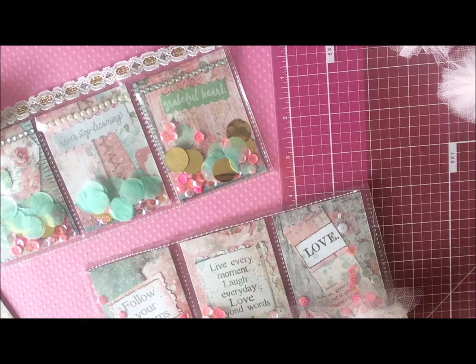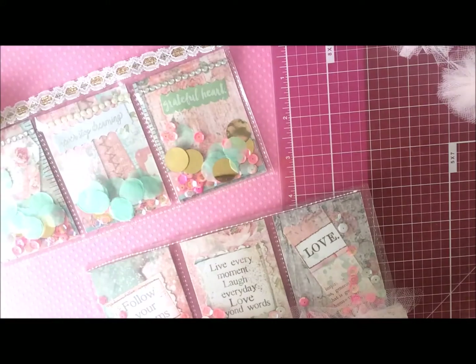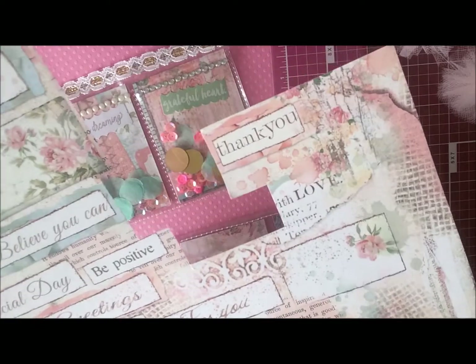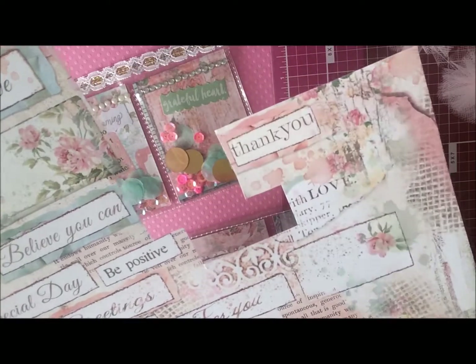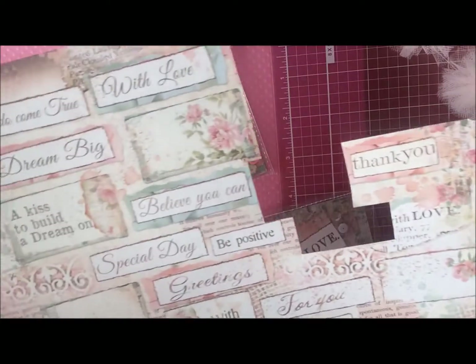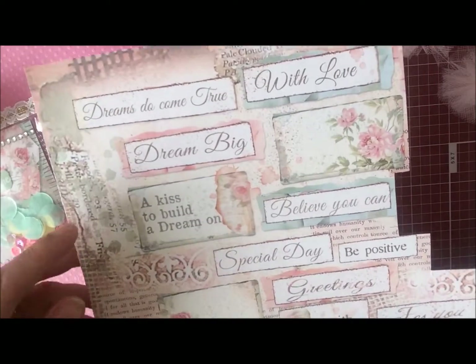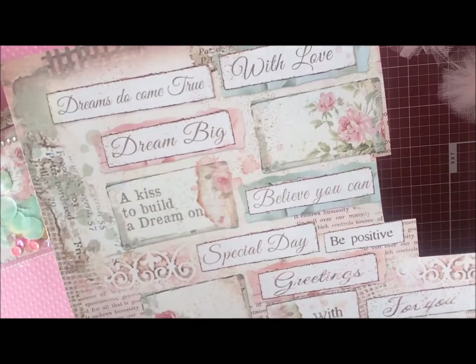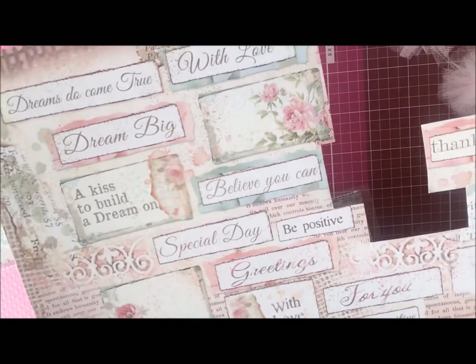They're just really cute. I used some paper from this set from Stamperia — I think it was called Dreams. I don't have the front page with me here, but this is one of the pages and it's got lots of nice kind of fancy sayings on here with pretty flowers and kind of vintage-looking.